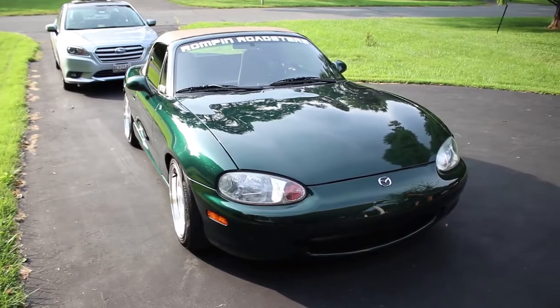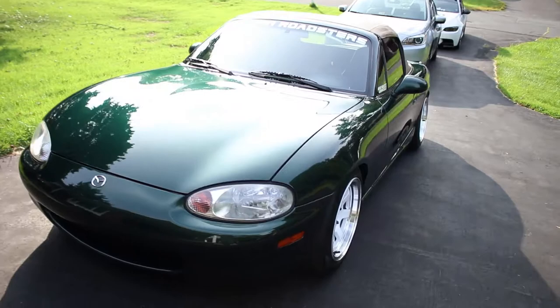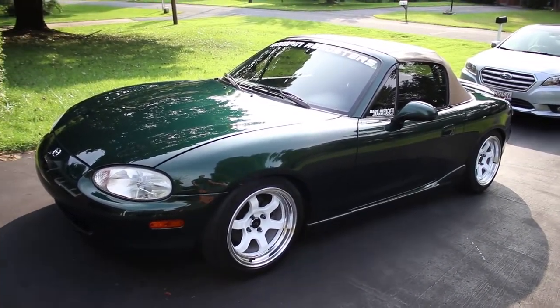We just got done with it — she is shiny. I think that's the cleanest this car has ever been. She looks freaking amazing. Big thanks to Marcus for hooking it up and doing that. Hopefully you guys liked this video — a bit different, but let us know in the comments what sort of things you'd like us to do. We've got two Miatas to work on, so yeah — she's all done. I'll see you guys on the next one. Peace.